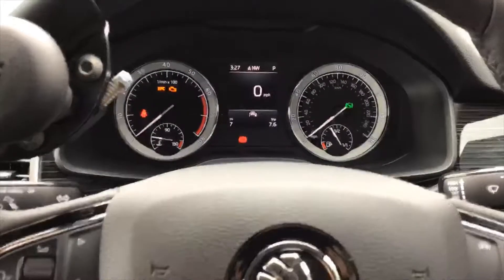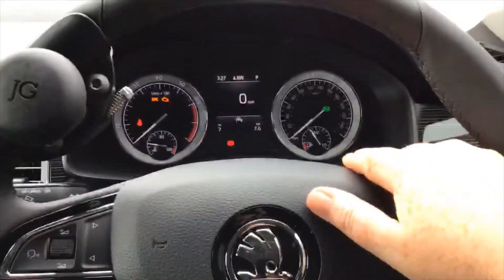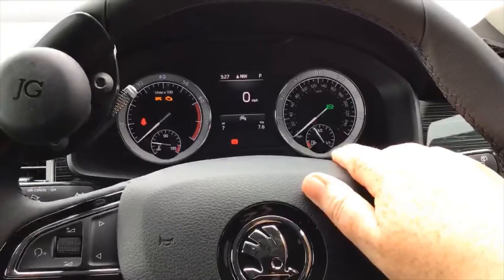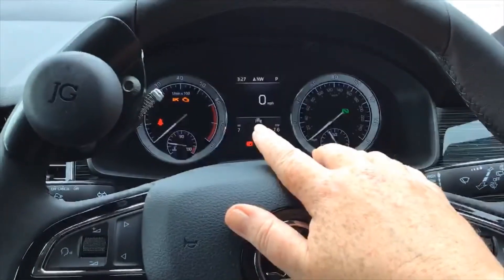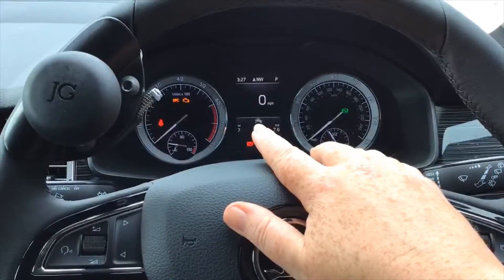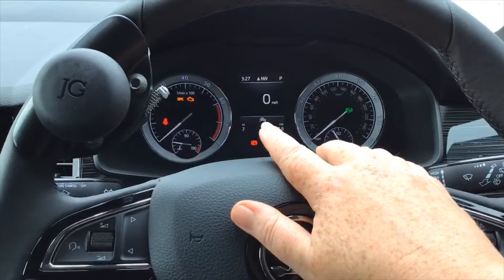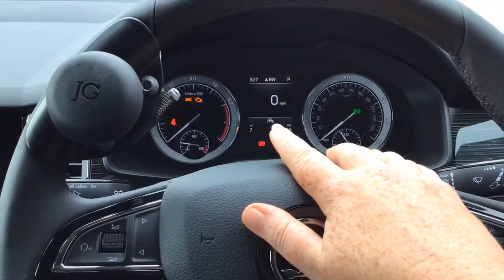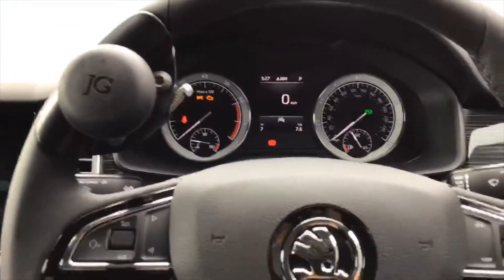You've got your speed, your analog speedometer, fuel gauge, rev counter, and temperature. This little symbol here will disappear after about 30 seconds — it's just showing you that you've got front assist on this car, which will brake if anything shoots out in front of the vehicle while you're doing over 18 or 19 miles an hour.